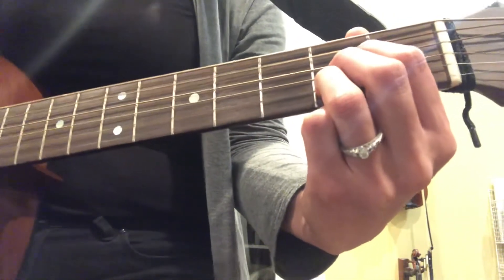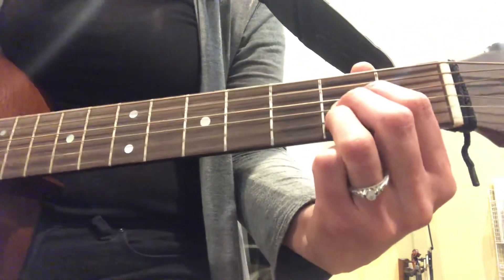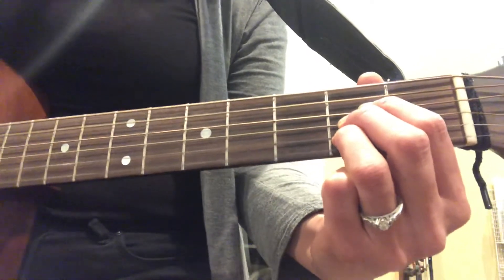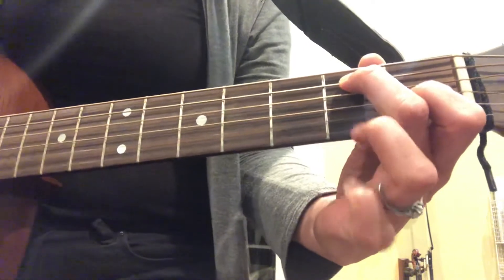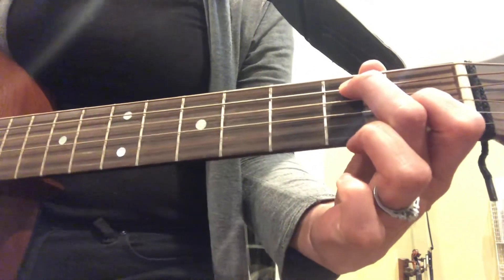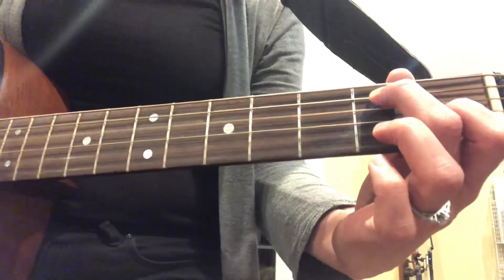You put your right arm in, you put your right arm out, you put your right arm in, E7, and you shake it all about. You do the hokey pokey and you turn yourself around. That's what it's all about.